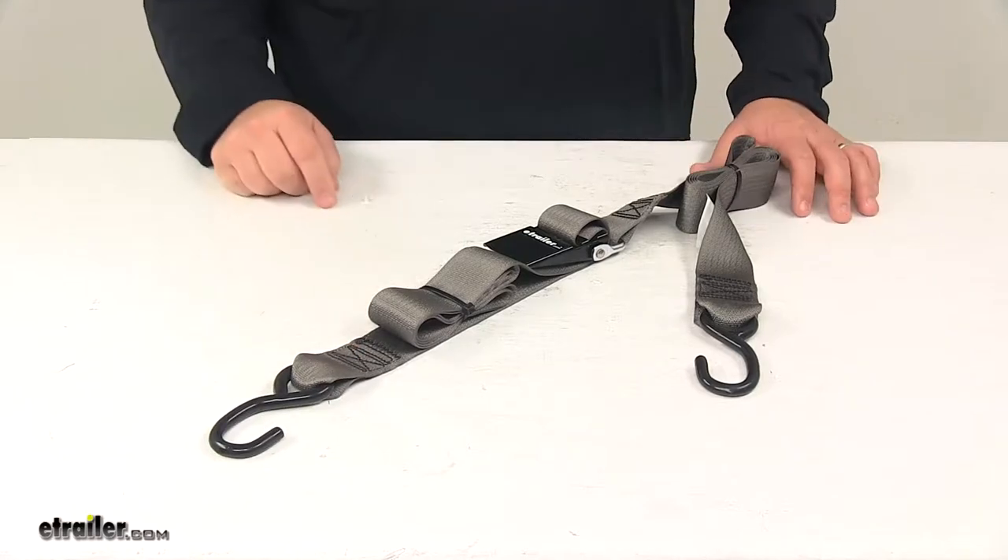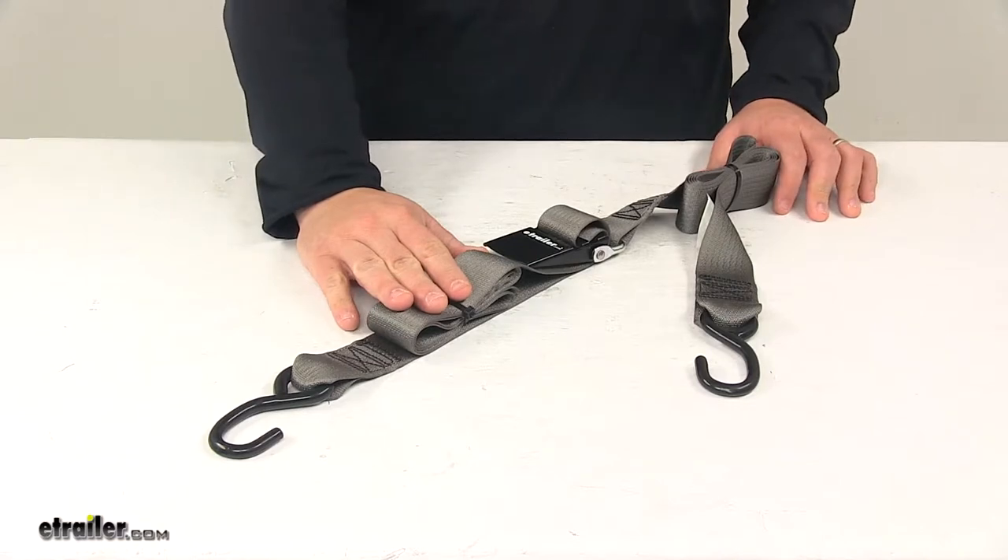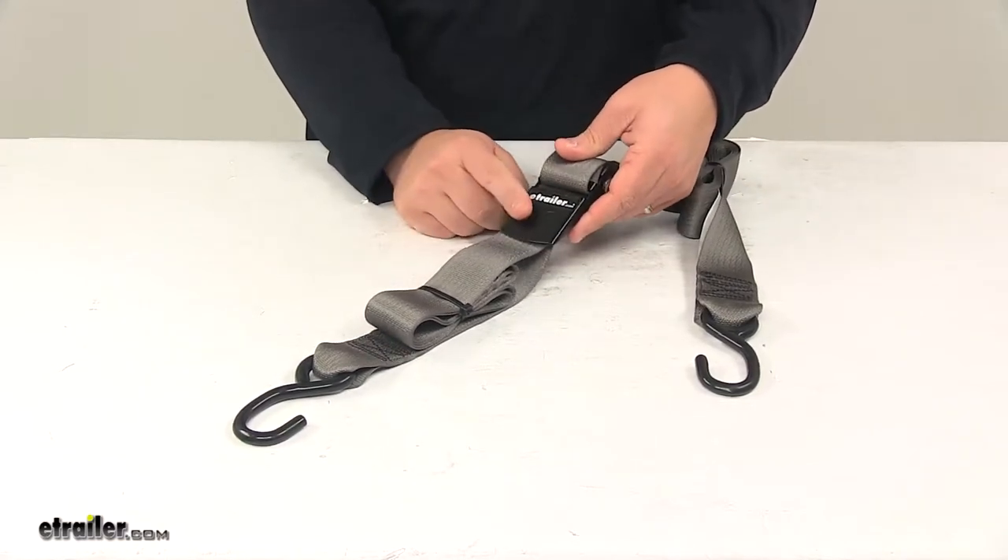The strap itself is made from seat belt quality polyester. It's very strong and durable and, as you can see, it's gray in color. This one contains a quick lock buckle.